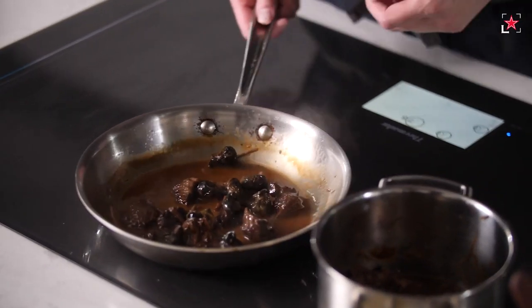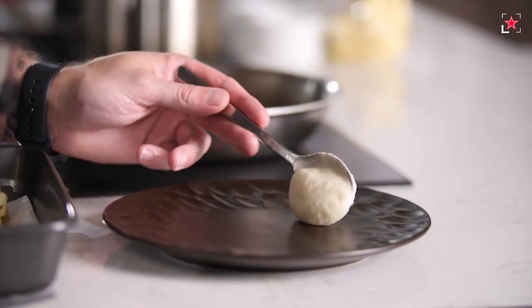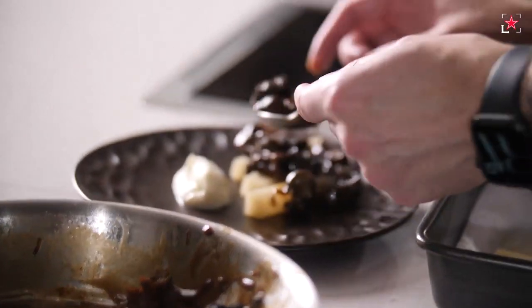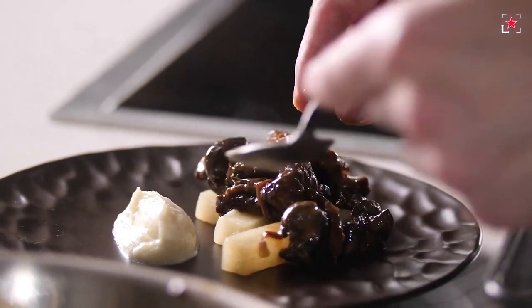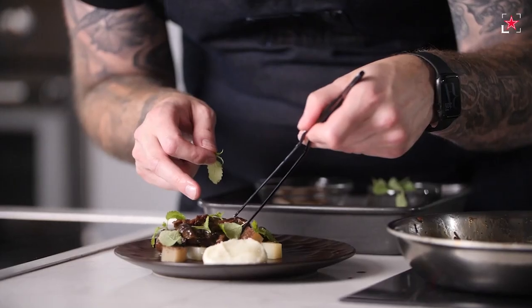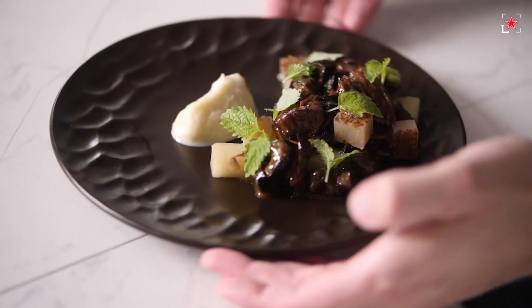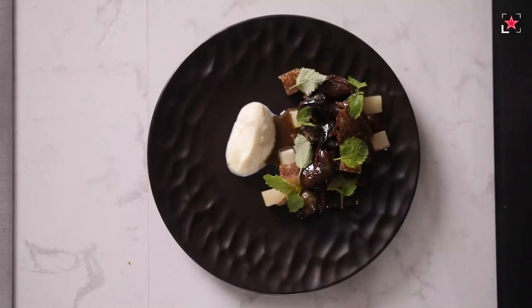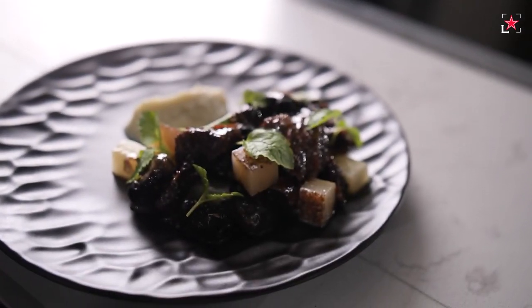Now that we've reduced our braising liquid — it's almost syrupy — we're about ready to plate. And here we have it: some delicious escargot with braised beef cheeks, kohlrabi and mustard jelly, finished with a bit of lemon balm.